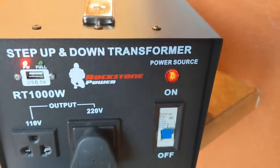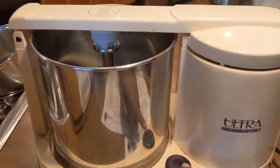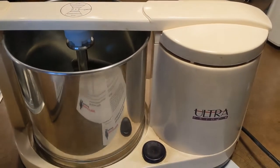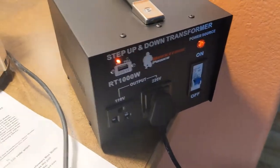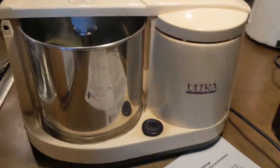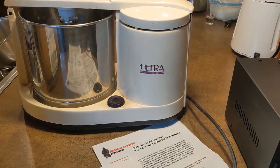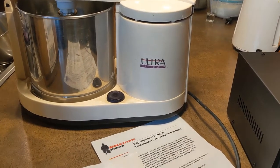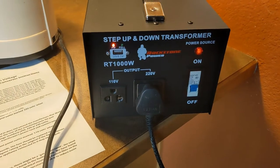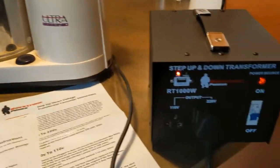I've turned it on with the grinder plugged in, and I powered it on — yeah, it works! The Indian wet grinder bought in India, designed for 220 volts 50 Hz, actually works with US input of 110 volts 60 Hz. This transformer seems to do the job.